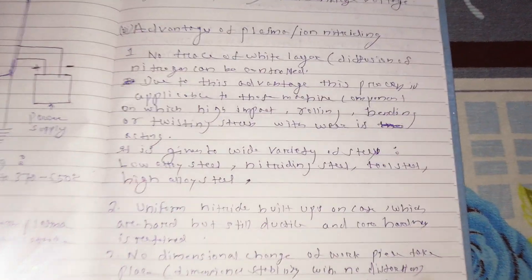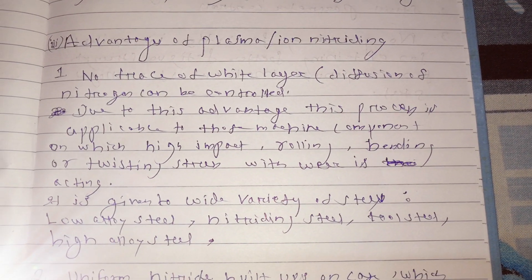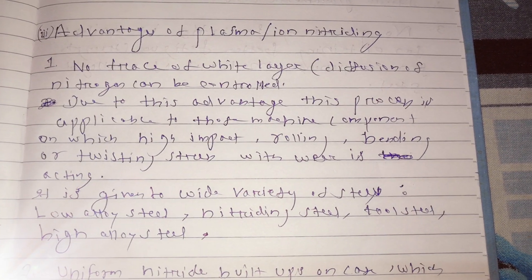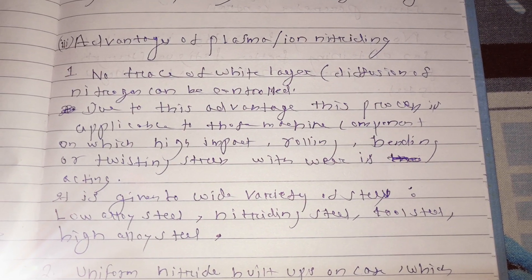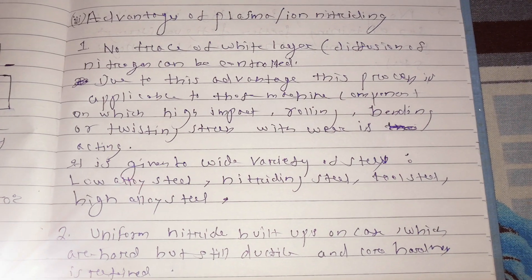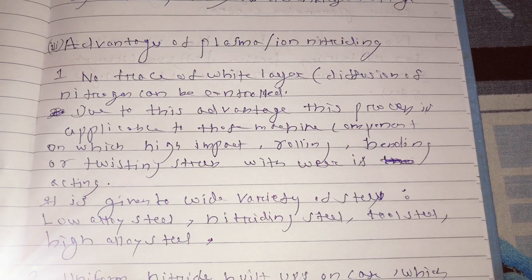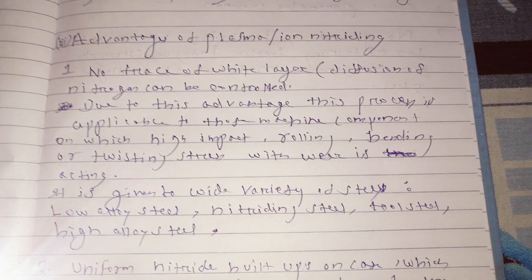Now we'll move to the advantages of ion nitriding or plasma nitriding. There are many advantages but very few disadvantages of this process. The first advantage is no trace of white layer — that means no white layer formation will be there because we can control the diffusion of nitrogen. Another advantage is that this ion nitriding process can be applicable to machine components on which high impact force, rolling, bending, twisting stress, and wear are acting.